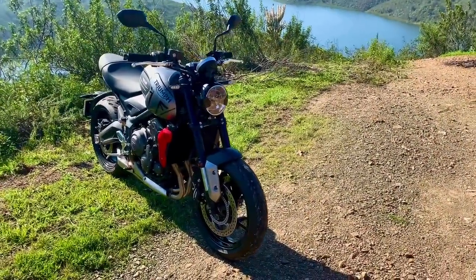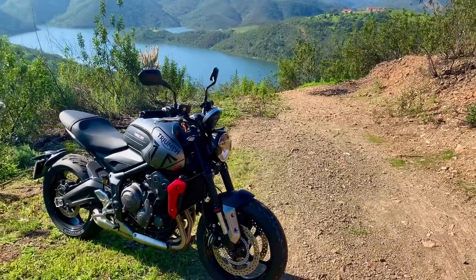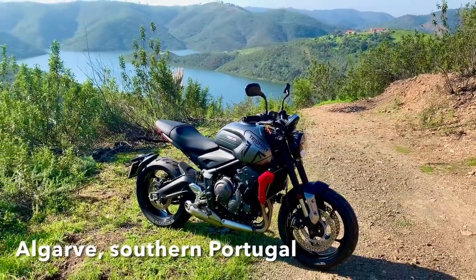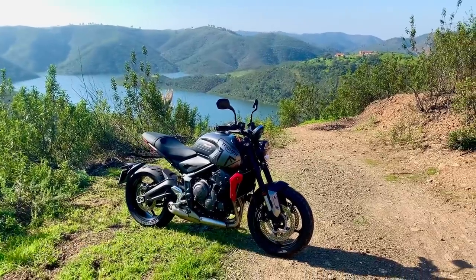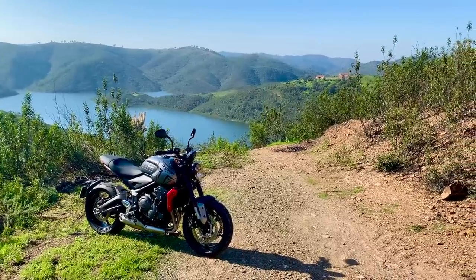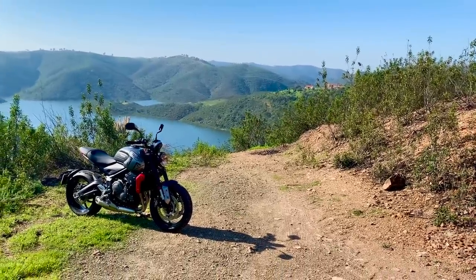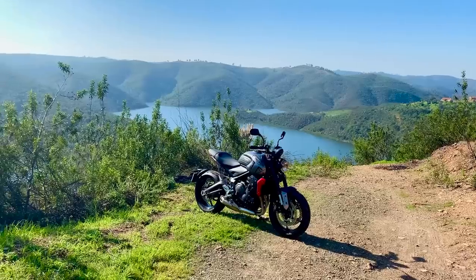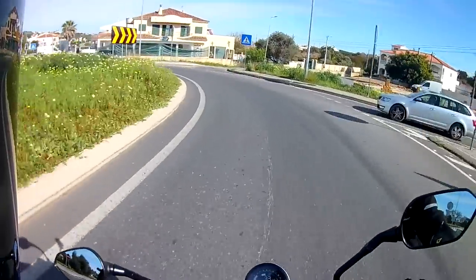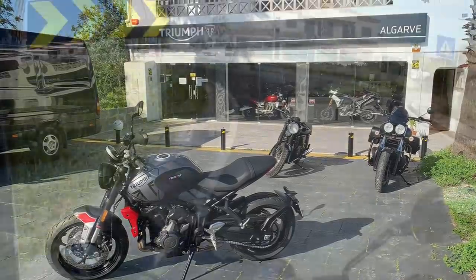Welcome back to the Algarve and to part 2 of the mods and tweaks to my 2021 Triumph Trident 660. This time I'll be looking at the Triumph Quickshifter, Bluetooth connectivity module and USB charger. Here I am on my way back to the one and only Triumph dealer in southern Portugal to have perhaps the two most interesting accessories fitted: the Bluetooth connectivity module and the Quickshifter.